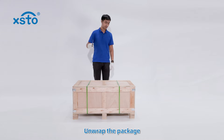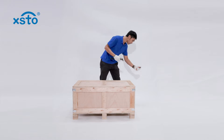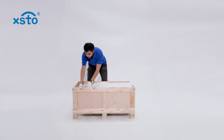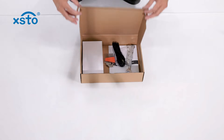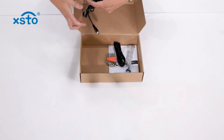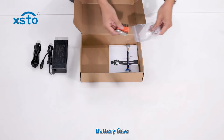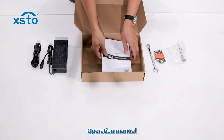Unpack. Unwrap the package. Widen safety strap. Accessory kit includes: charger and charging cable, internal hexagonal wrench, battery fuse, dual use open-end wrench, and operation manual.